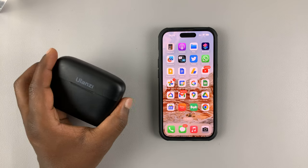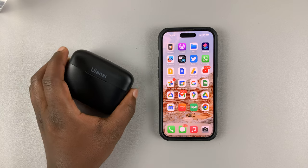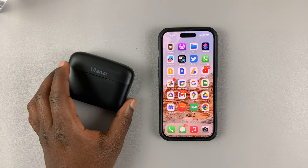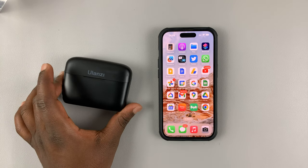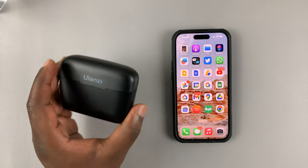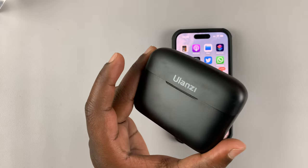Today I'll be showing you how to connect a wireless microphone to your iPhone. If you want to do some vlogging, a podcast, or something like that and you need a wireless microphone for your iPhone, you can actually do that. There are very many types of wireless microphones you can get.